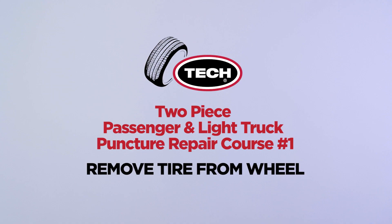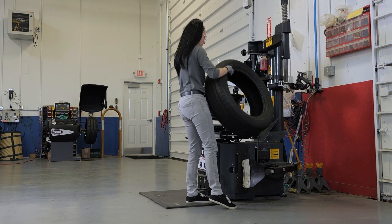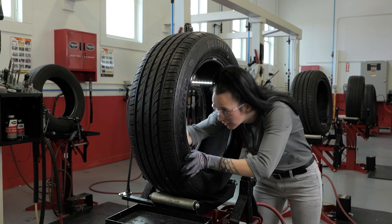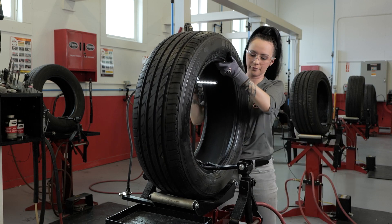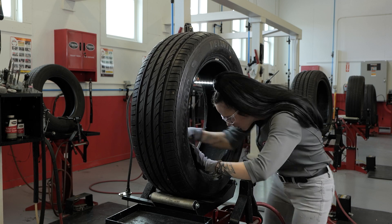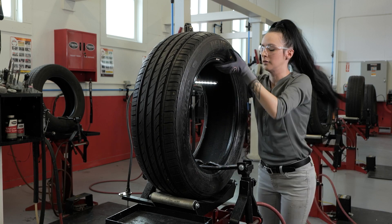Today we're going to teach you how to remove and inspect a tire that has incurred an injury. By removing the tire from the wheel, this allows you to fully inspect the tire, including the inside of the tire, for any non-repairable conditions. This inspection is to ensure the tire is able to be repaired and is safe to be returned to service. Your inspection should include the bead area, the side walls, the tread area, and the inside of the entire tire.